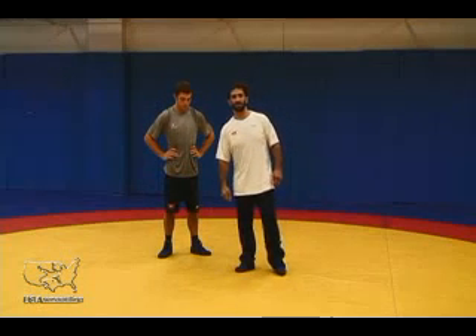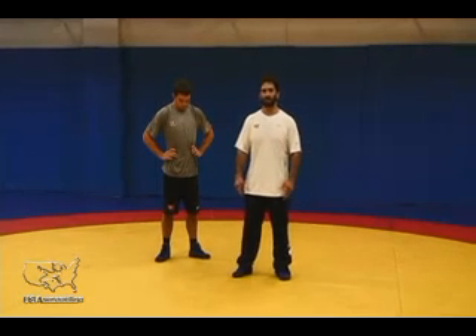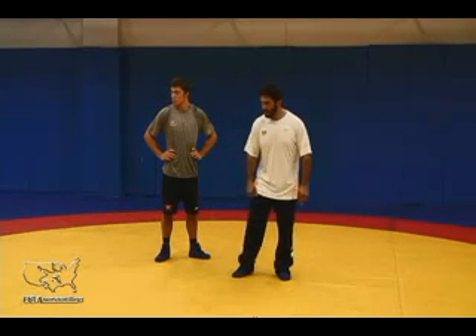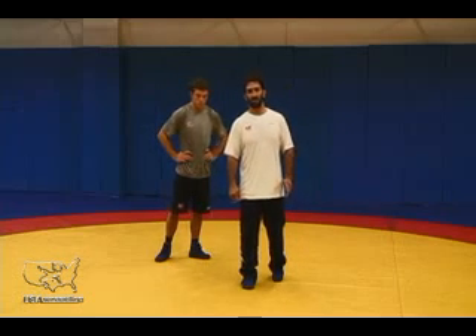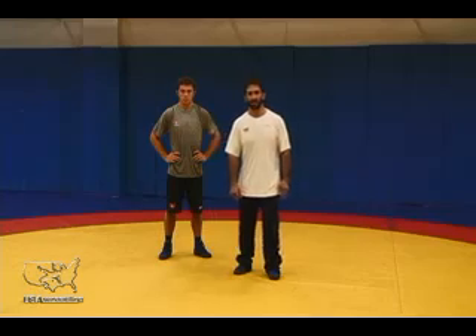Now I'm going to talk about the referee's position. Folks out at wrestling, one of the most common escapes from the referee's position in the bottom position is a stand-up. I'm going to talk about a very basic stand-up that I was taught called a power stand.